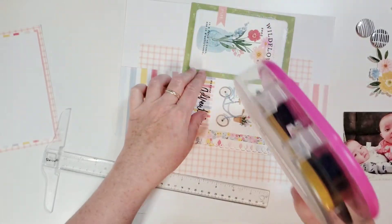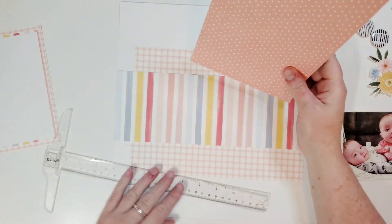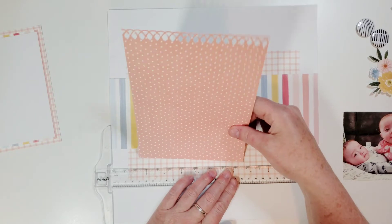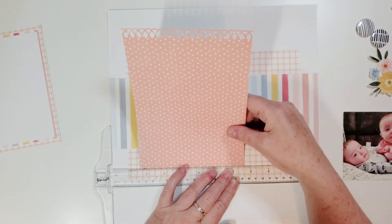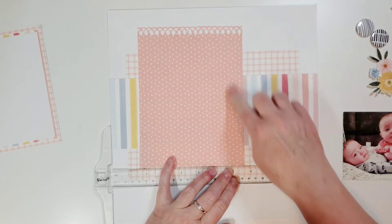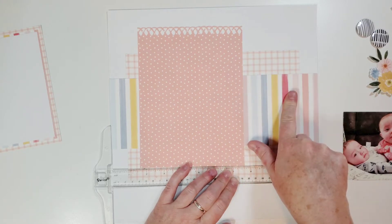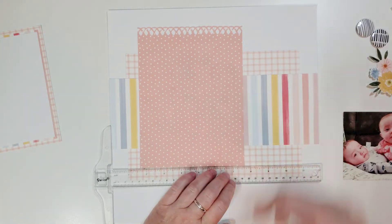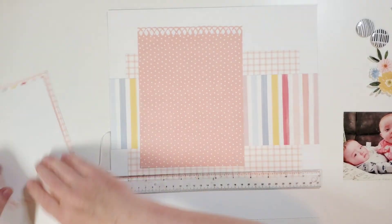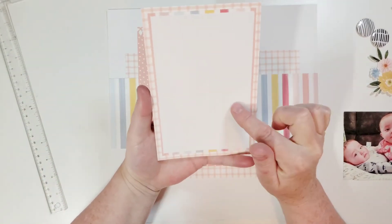Don't you guys just love page maps? They're so awesome. If you can hear my overhead fan, I'm really sorry, but it is super hot here today and I don't want to melt while making this layout. You can also put this piece over here depending on which way the person in your photo is facing — so remember you can do it on either side. Then I just made a big photo mat, starting with a 4 by 6 piece of white cardstock.